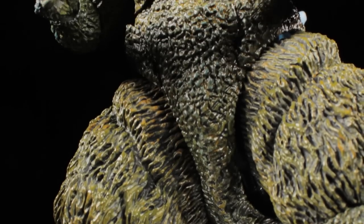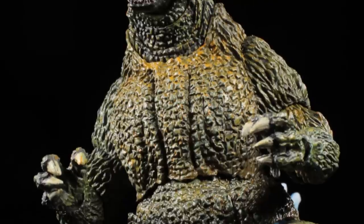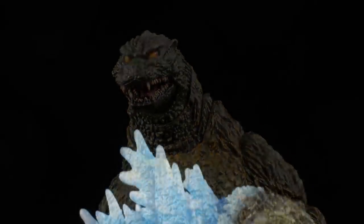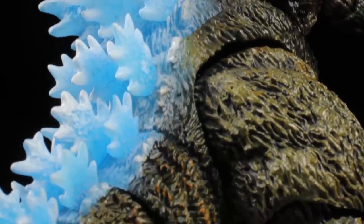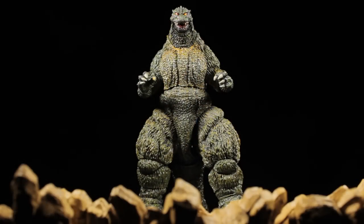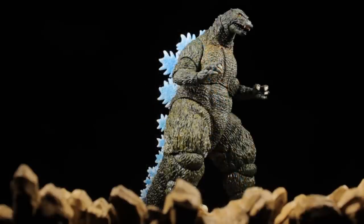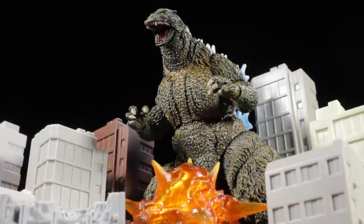As a whole, I think Godzilla Ori Noriyoshi poster version turned out to be absolutely fantastic. The sculpt is very well done, the articulation is great, and the new paint apps are very cool. The only issue I have is that I really wish they would have included a new atomic breath effect part to match the new dorsal fins. In the end, I'm very happy to have this release as another piece to honor Ori Noriyoshi's work. I know most collectors are tired of repaints, but this is a repaint that I think is definitely worth picking up.